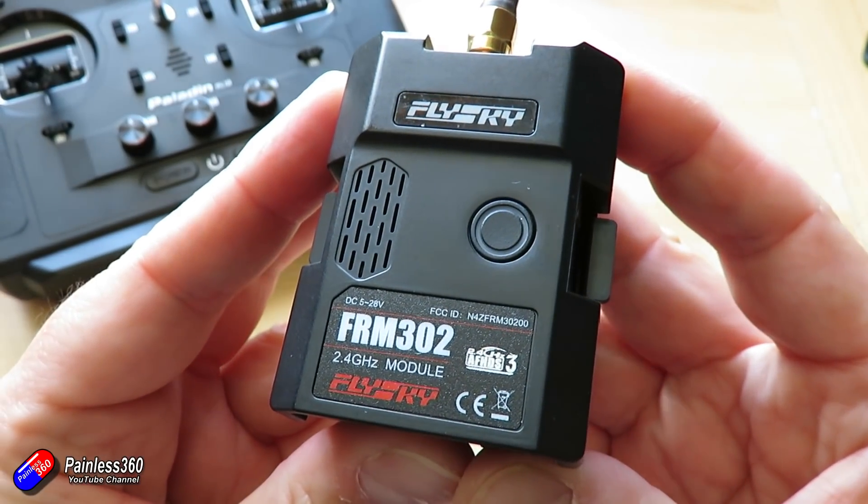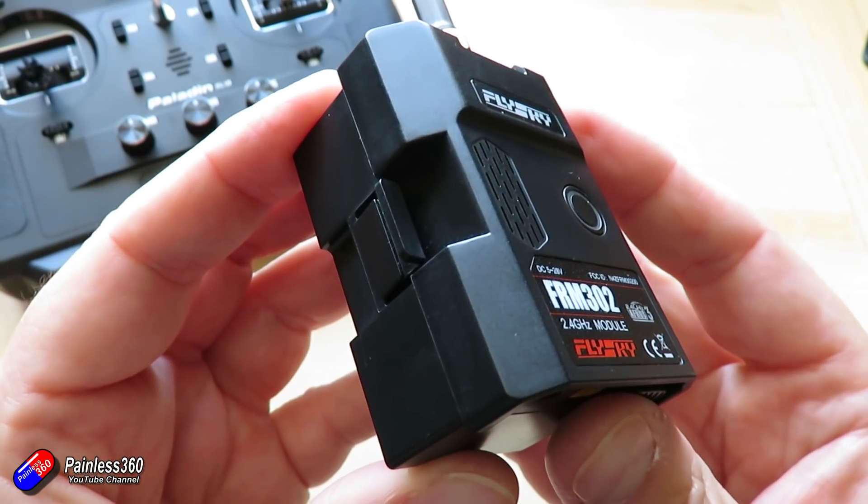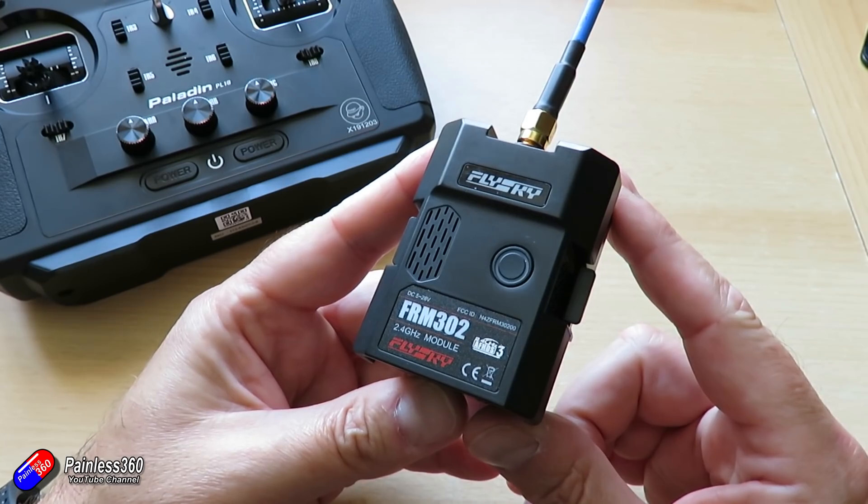These LoRa chips are not exclusive to FlySky — they've been around for a while on AliExpress and other places, so I'm surprised it's taken somebody this long to incorporate one into a module. But FlySky have beaten others to the punch. That LoRa technology gives this radio an edge over other traditional radios running on 2.4GHz, helping with distance. The other thing helping with distance is the fact that this will run up to 2 watts.